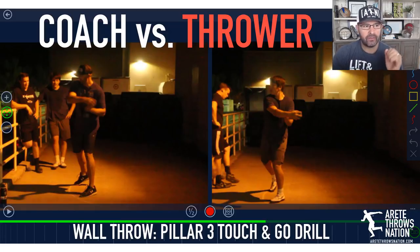Hey everyone, it's Coach Johnson. In this quick video, we're going to go through our coach versus thrower comparison. Here we have two people: myself, of course, and one of my athletes.